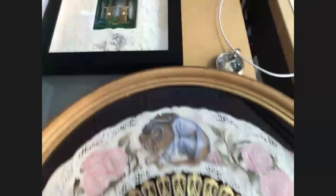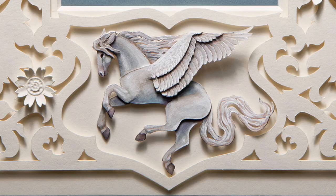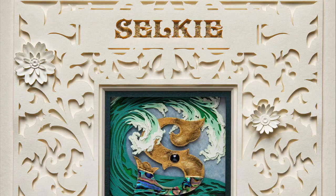And then this piece is part of a series that I'm working on that's going to be a medieval bestiary. That's gorgeous.